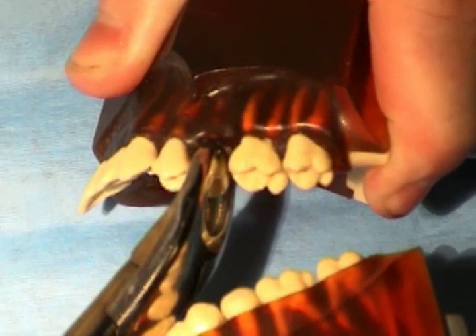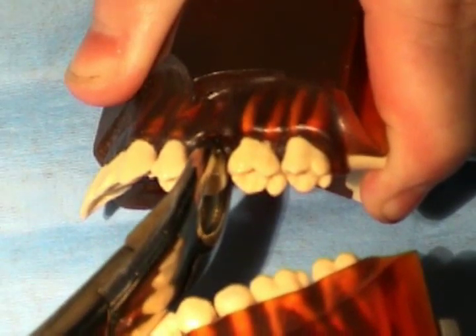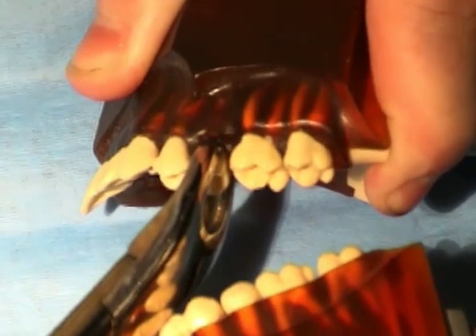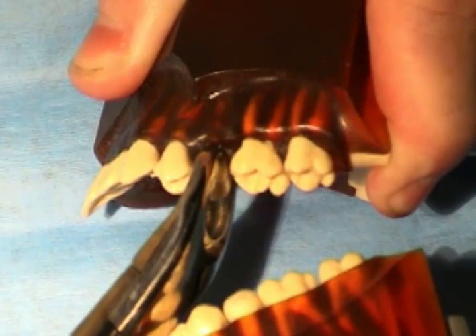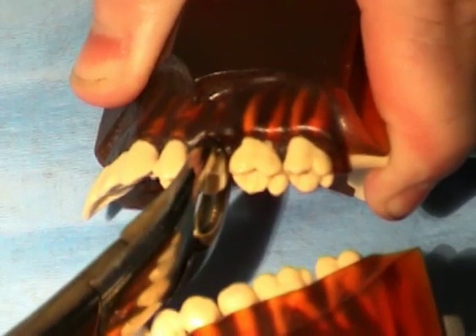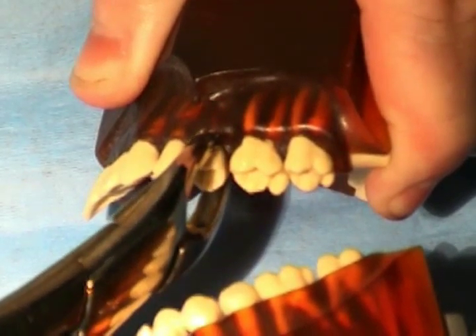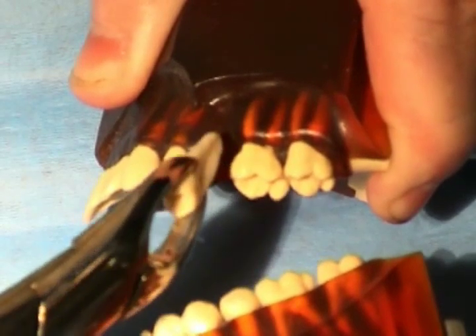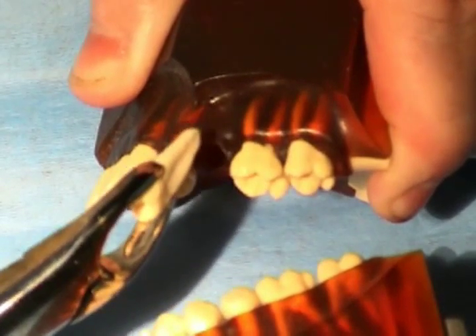Now buccal and lingual pressure is applied to expand the buccal and lingual bone. If there is a lot of resistance to this pressure, the expansion of bone can be facilitated by applying and holding the pressure for a few seconds. The majority of the forceps movement should be applied in the direction where the bone is thinnest.